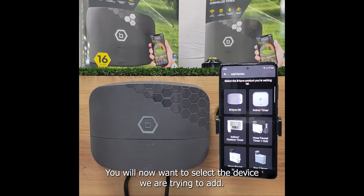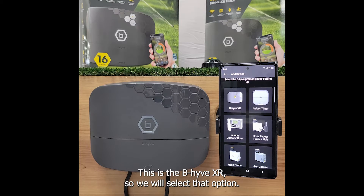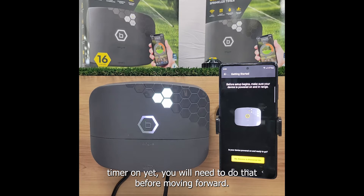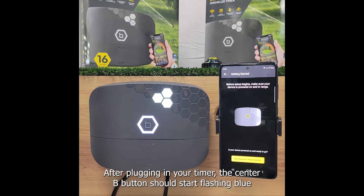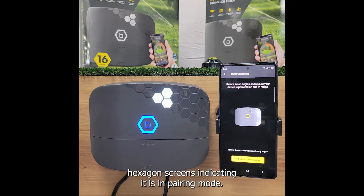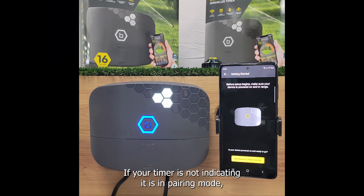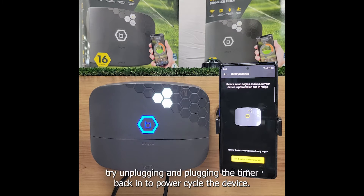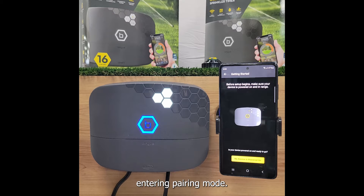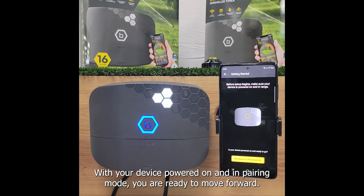You will now want to select the device we are trying to add. This is the Beehive XR so we will select that option. If you have not powered your timer on yet you will need to do that before moving forward. After plugging in your timer the center B button should start flashing blue and there will be basic information in the top right hexagon screens indicating it is in pairing mode. If your timer is not indicating it is in pairing mode, try unplugging and plugging the timer back in to power cycle the device. You may need to perform a factory reset if you continue to experience difficulty entering pairing mode, which will be explained in the troubleshooting section of this video.